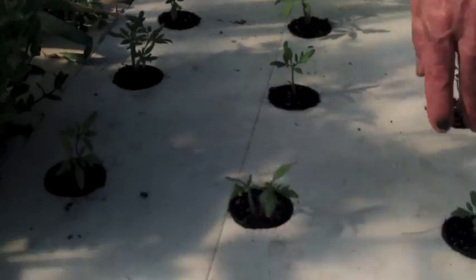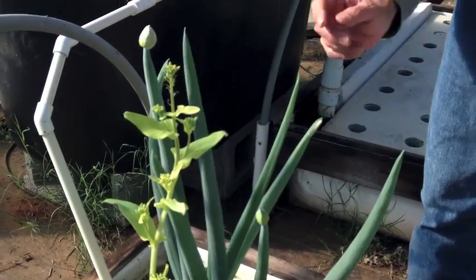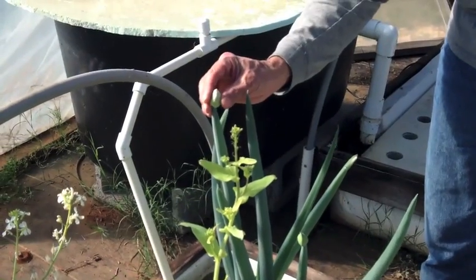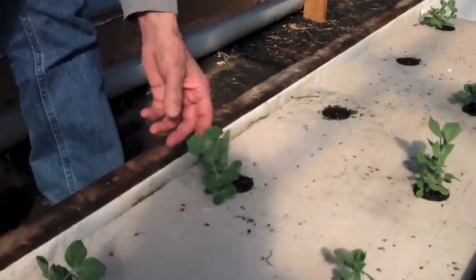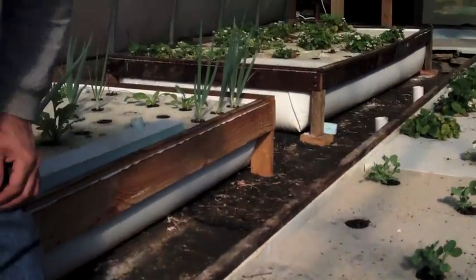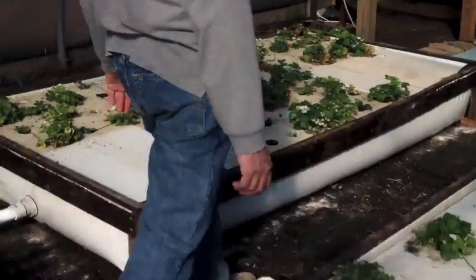Yeah, all cherries though — we gotta grow some different varieties. We got another seed pod — can we break that open? I don't know. Leave it — I plan on putting it outside. In the hoop house we got the snow peas coming along just right. Not much change down here, two weeks in like I said.